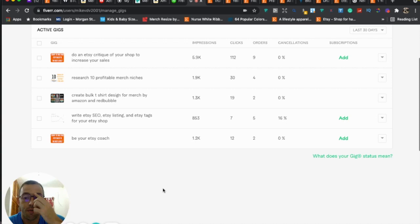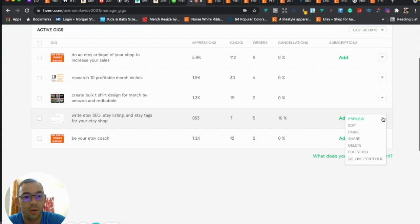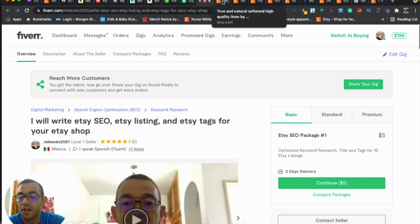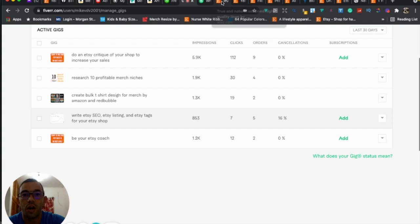I do have an SEO gig on Fiverr where I do 15 tags for only $5, in case you don't have the time to do it yourself. The link will be included when I submit the work. But if you want to do it yourself, just make sure to use words that are auto-suggested, relevant to your product, and low in competition. Thanks so much for purchasing my gig on Fiverr — I really appreciate it. If you think I did a good job, I'd really appreciate an honest review. Thanks again and talk to you later, bye!